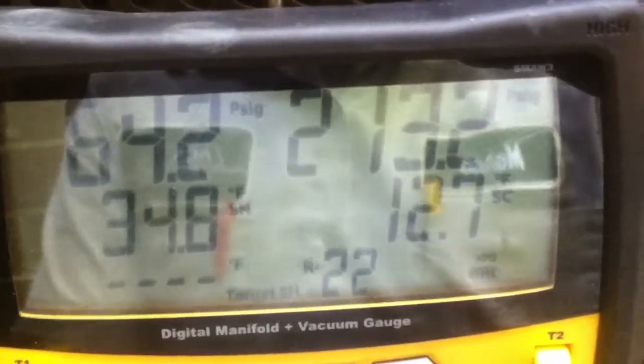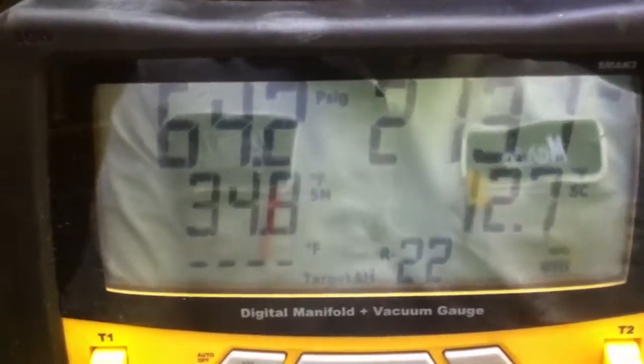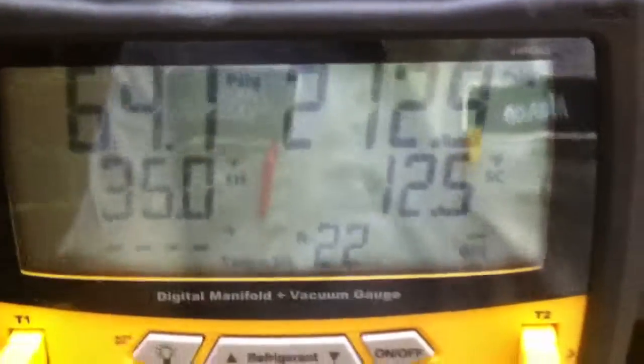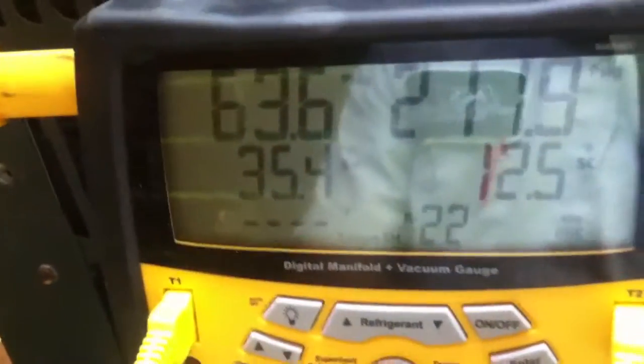Alright guys, it looks like we're a little low on charge. We're running about 213 on the head, about 13 on the subcool, 64 on our low side pressure with about 35 on the superheat. Our indoor wet bulb was about 67, outdoor about 85 - that gives a target superheat of around 20 or so. You can see we're at about 35, so we're a little long.